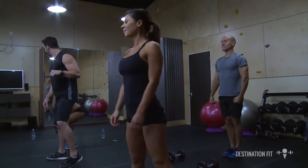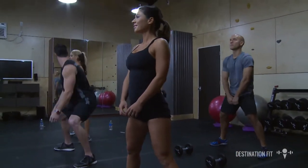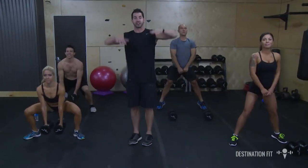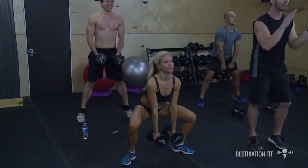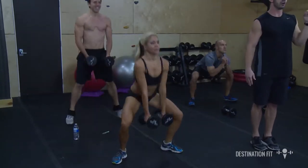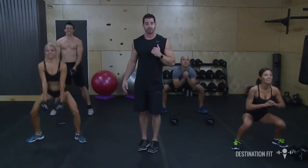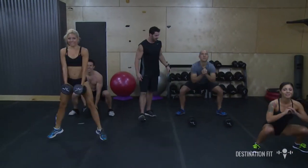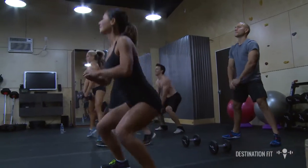Here we go — we're going into our sumo squat jumps one more time. Ready, get it. Coming up off the ground. If this is easy, I'm going to challenge you to jump a little bit higher. We're going as fast as we can, as hard as we can, and hanging on as long as we can. Let's do this for 5 more seconds — that looks great.